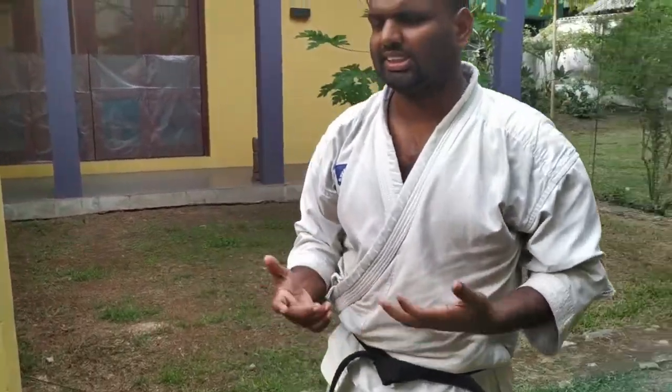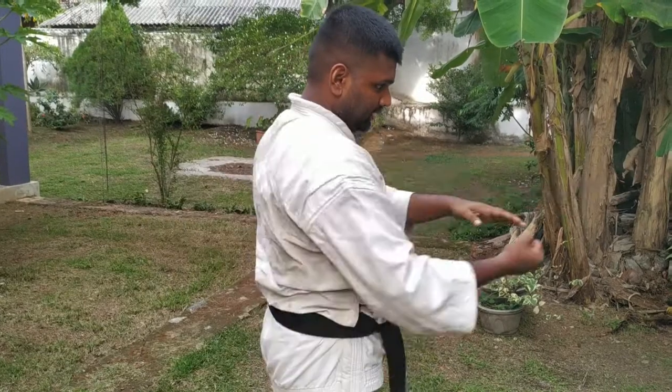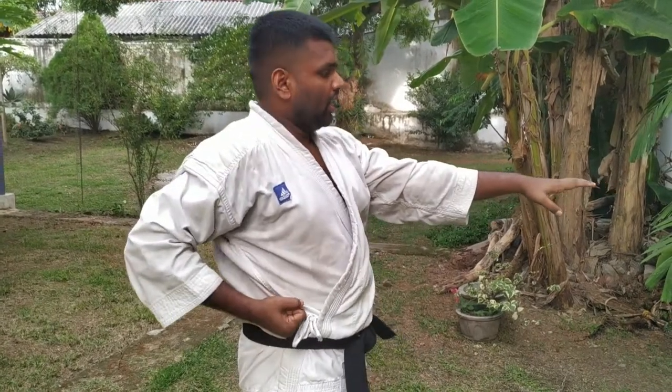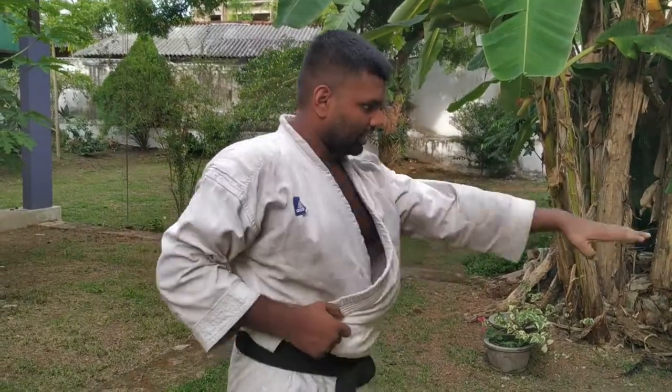Sometimes you might think this looks like a dance, but my colleagues, this is very important. When you do a proper punch, you have to bring your other hand back at the same time. If you punch with speed, you must also pull back your other hand with the same speed. You should maintain equal speed and power in both hands. If your punch is fast but your pull-back is slow, it is useless. Both hands must work at the same speed and power — and that pull-back hand is also another attack.